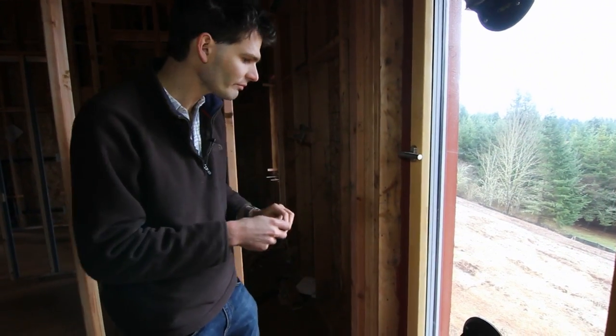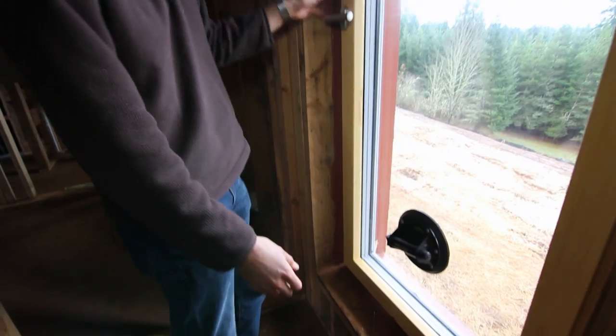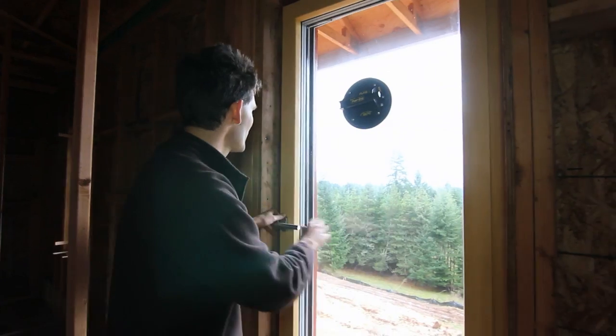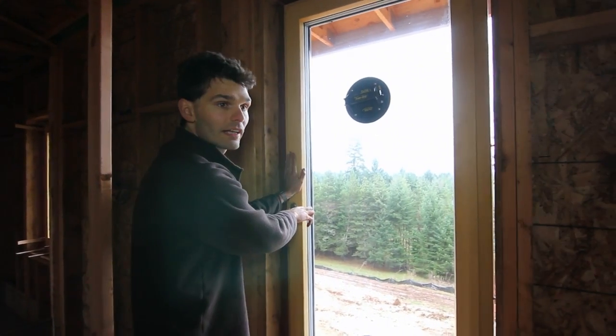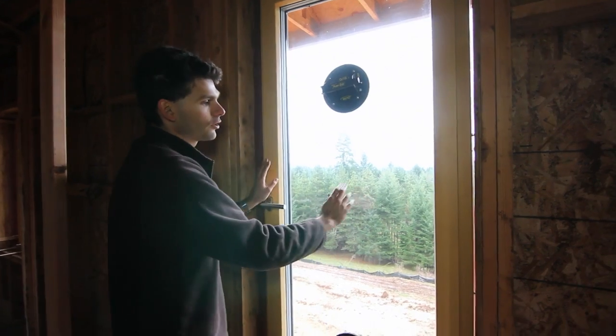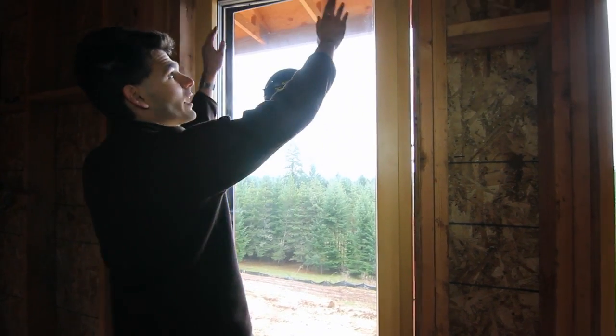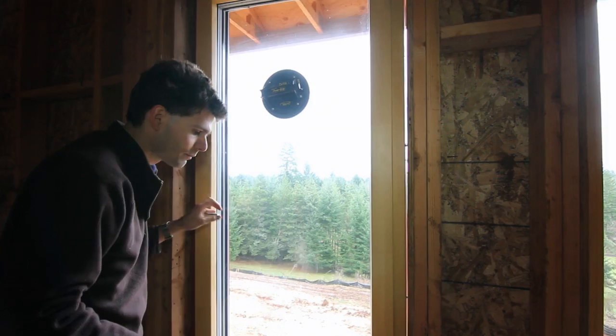Most of the adjustments are done with a 6mm Allen wrench. Before you start adjusting, feel where the issue is and what you want to improve. In this case, the window sticks a little bit in the middle part here, so we have to move the sash frame over in this direction, which means we will have to move it sideways both at the top and at the bottom hinge.